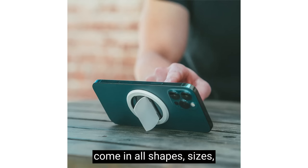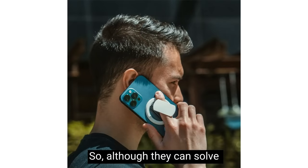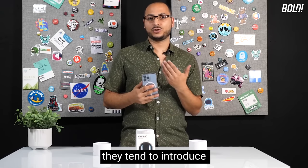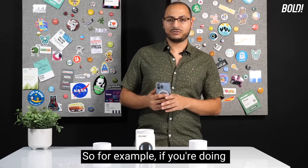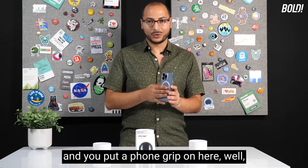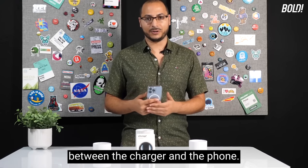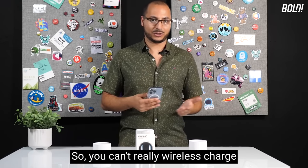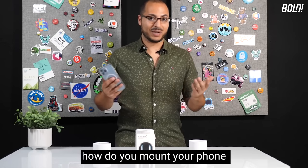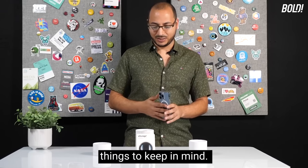Phone grips come in all shapes, sizes, form factors, and styles. Although they solve the problem of grip, they tend to introduce another problem. For example, if you're doing wireless charging and you put a phone grip on, that's a big barrier between the charger and the phone — so you can't really wireless charge without the right grip. And with mounting, how do you mount your phone if you have a big bulky phone grip?